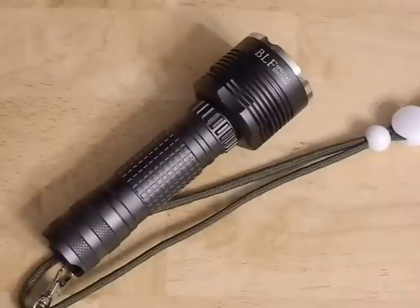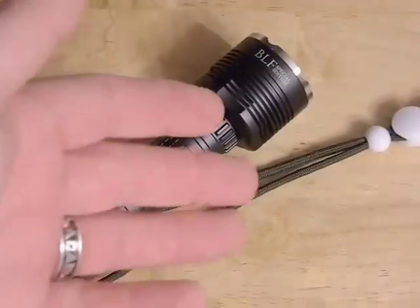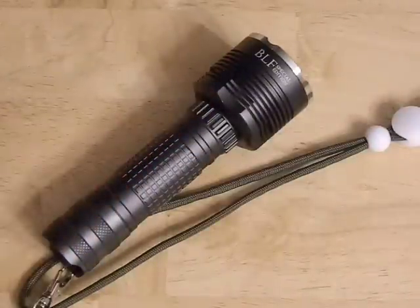Let's talk about performance. I set up the flashlights one meter away from a wall and used my cell phone as a lux meter. Lumens and lux are two different things — lux is a measure of brightness at a point, while lumens measures the total amount of light output. You really need fancy equipment to test lumens, but lux you can test with something as simple as your cell phone.